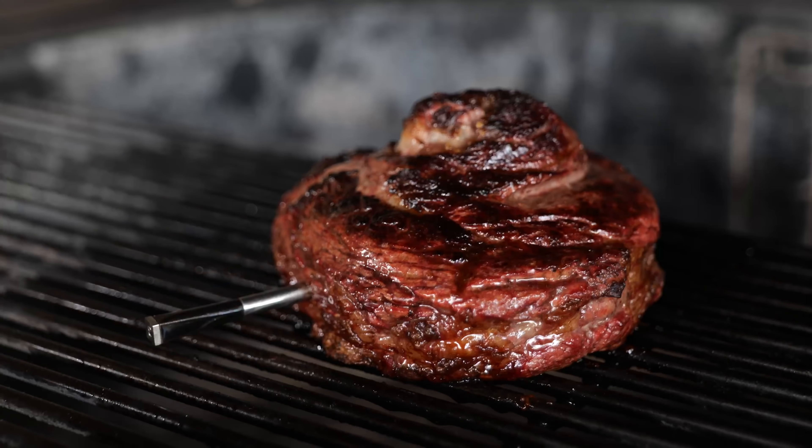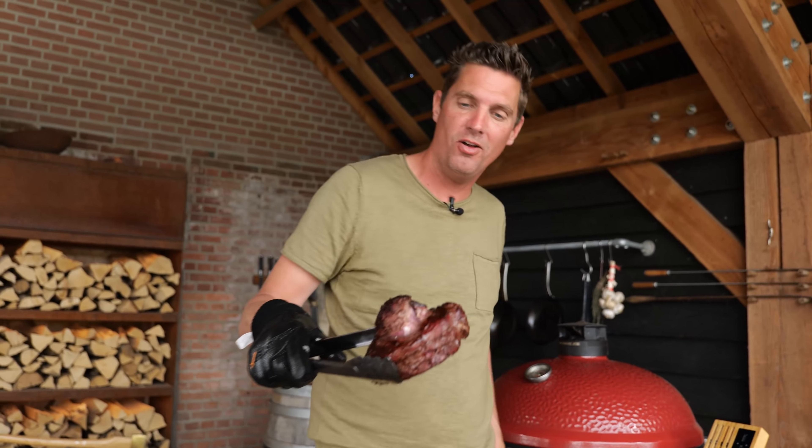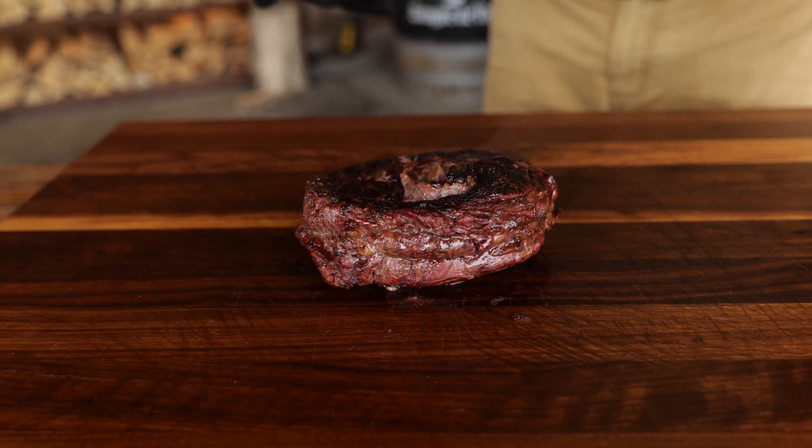Once I got the notification that the core temperature has been reached, I'm gonna take my steak off and place it on the cutting board. I'm gonna take the thermometer out, press it a little bit so it's flat, and I'm gonna let this rest. And in the meantime, I'm gonna make something that's gonna blow your mind — and the good news is it's super easy.